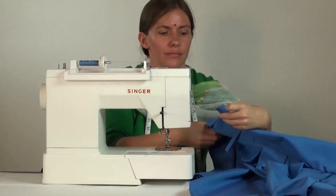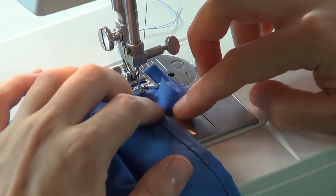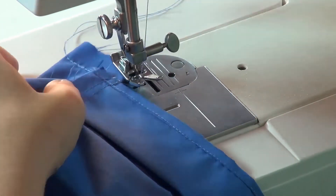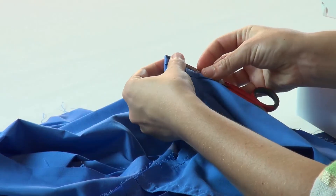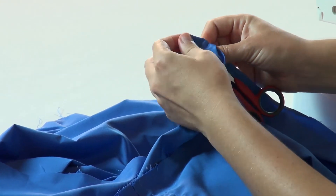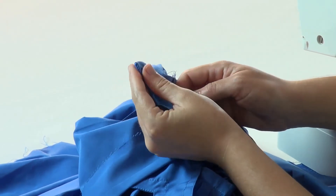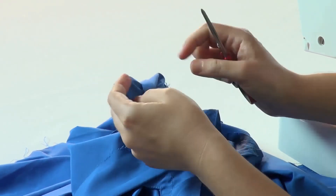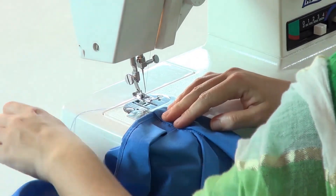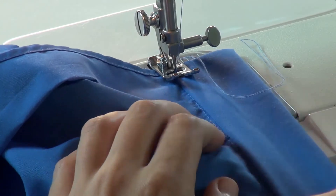Now sew along the short ends of the waistband with a half inch seam allowance, taking the straight edge as the guide and right next to the skirt piece. Then turn the waistband to its right side ensuring neat corners. Align the folded edge of the inner waistband with the previous seam. Then topstitch all along the waistband.